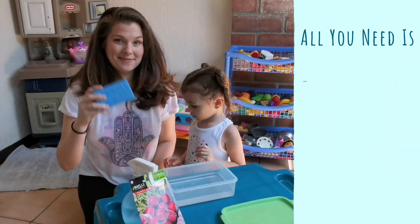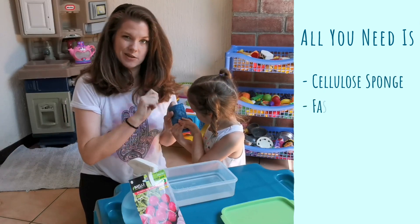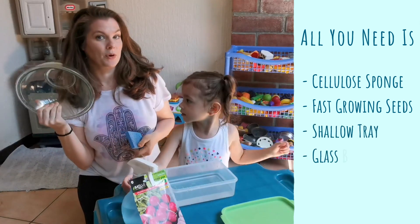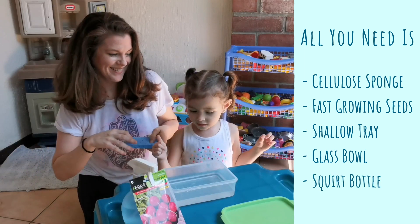All you need to perform this experiment at home is a cellular sponge — this one came with a little back scrubby thing so I just ripped it off — some fast-growing seeds, a shallow tray, a glass bowl, and a squirt bottle.